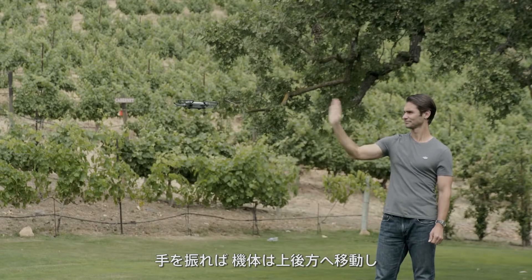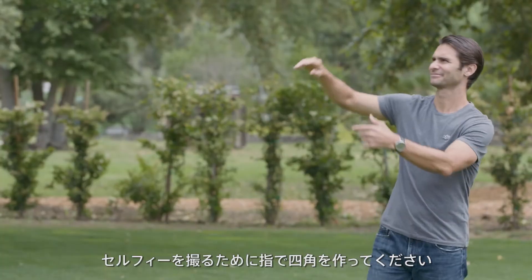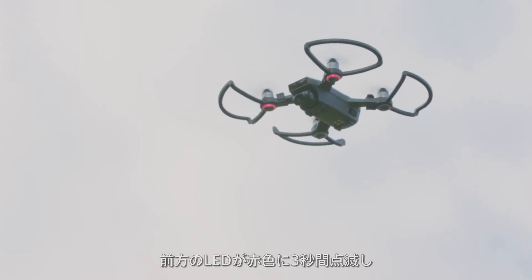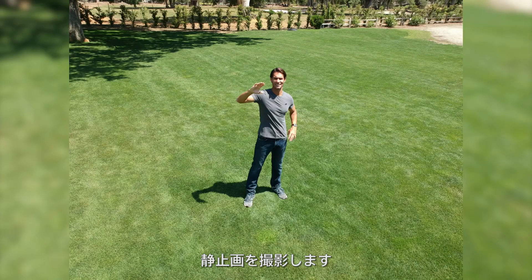Once you're comfortable with palm control, try some more advanced maneuvers. Wave your hand and Spark will fly backwards and up, then start tracking you. To take a selfie, hold up both hands and make a frame with your fingers. The front LEDs will flash red for three seconds and Spark will snap a photo.